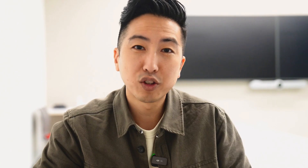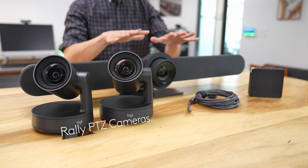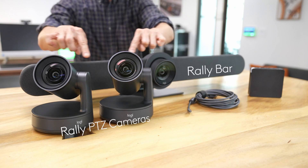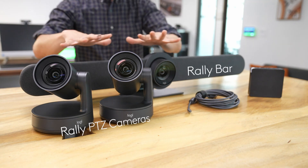Second, let's talk through the cameras. We recommend that you either use all Rally PTZ cameras, or you use a Rally Bar with two additional Rally cameras. The reason for this is about maintaining consistency in picture quality. Since Intelligent Director is presenting us with the best view of each individual in the room, the image between individuals will be consistent when all the cameras are the same.